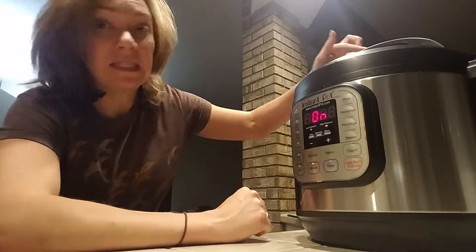If you forget about it, it'll show an 'L' and the time you've forgotten. When you release it, put a towel on top and just tap it with the tongs — that way it doesn't get steam everywhere, lets it out quicker, and stops it from continuing to cook or keeping warm. Really simple.